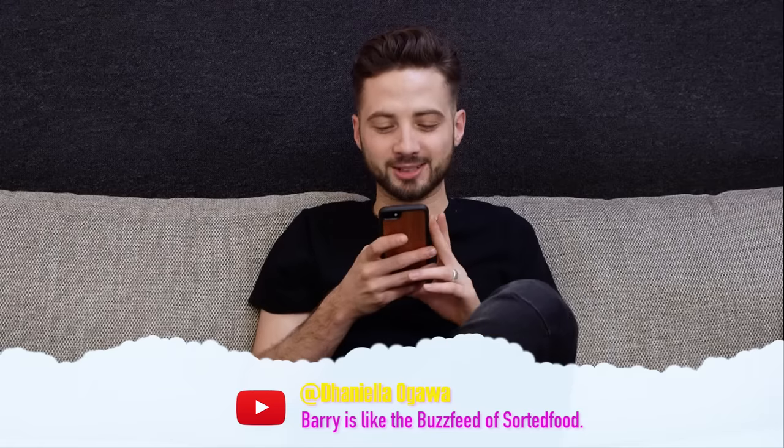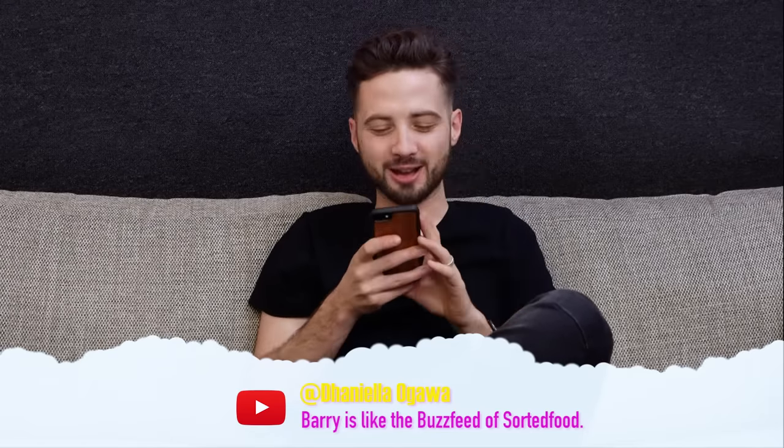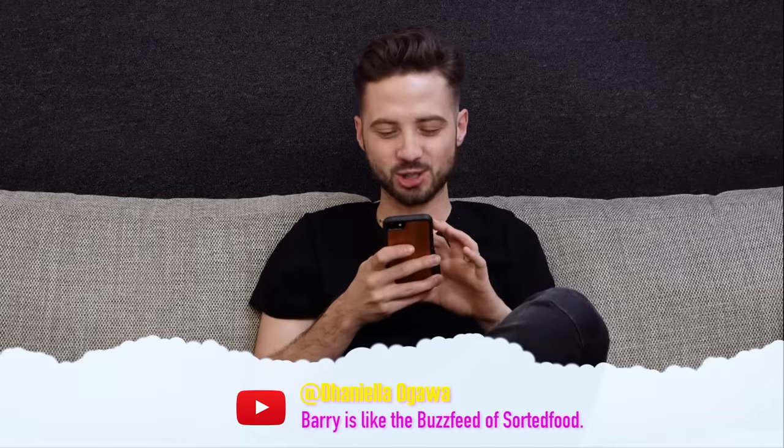Barry is like the Buzzfeed of Sorted Food. My life is just in lists and short sentences.